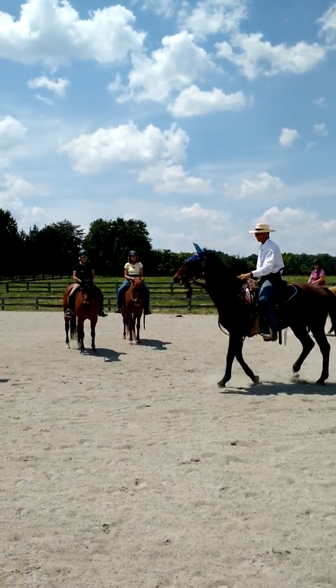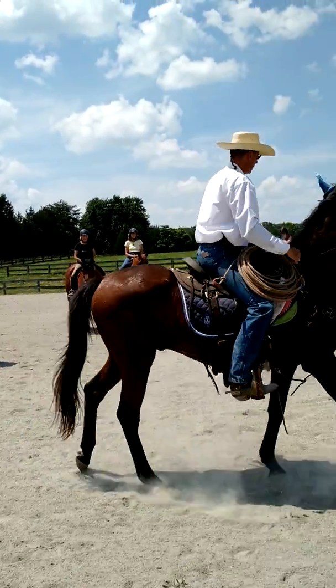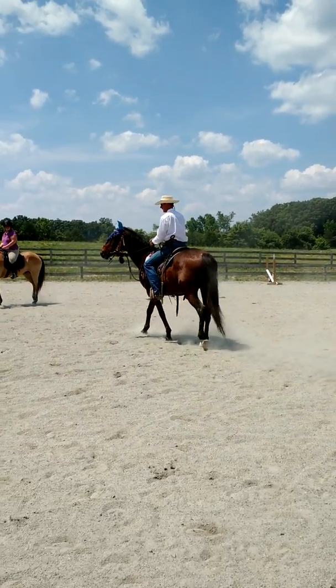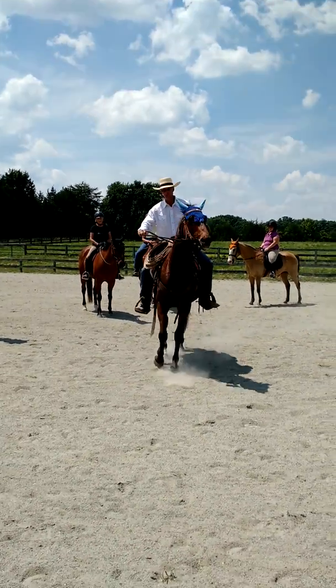A lot of you probably know how to do a leg yield already, but some of these horses that aren't listening on the bit — when you work them on the bend, they can't resist the bit as much. So you always want to be working them on the bend. The leg yield is nice, especially if you want to do a little cantering, because it kind of sets you up for a little leg yield to the right.